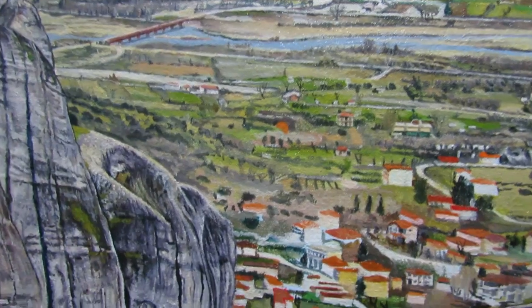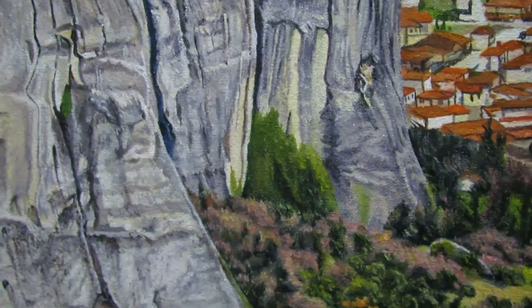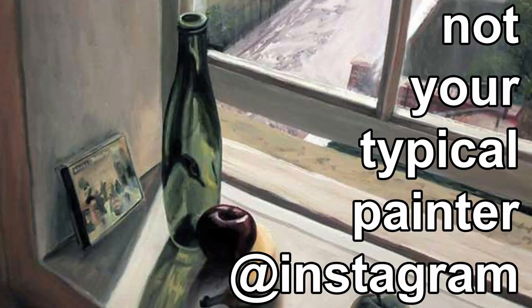And if you made it to the end — especially for those who have been following the progress of this painting — thank you for watching. I also post photos and updates on my Instagram. My name is Charlombos, I go by Bob. I am not your typical painter.